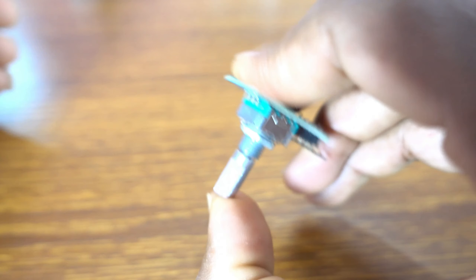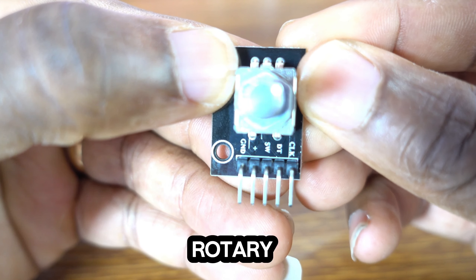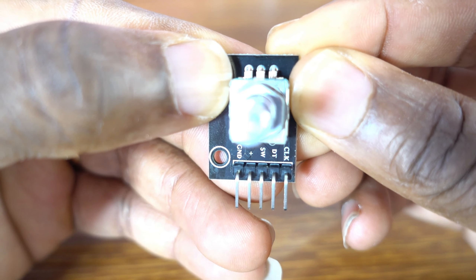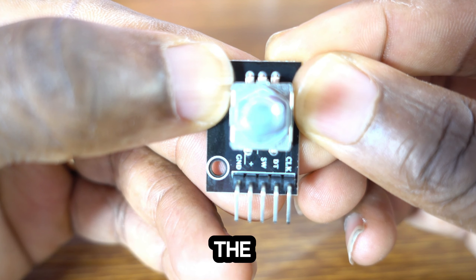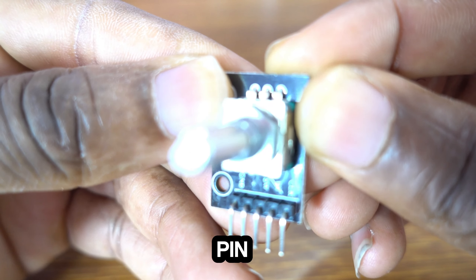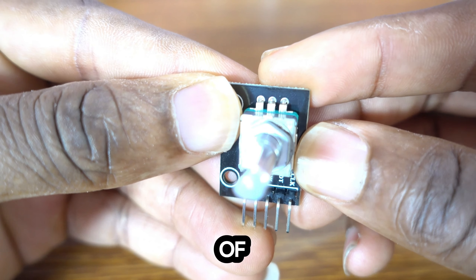Push button functionality is also included in many rotary encoders, adding an additional input feature in the same device. My rotary encoder has five pins. The first one is the clock pin, which generates square wave signals as the encoder shaft rotates. The DT pin, the data track pin, also generates square wave signals as the encoder shaft rotates, so they both work in conjunction. The third pin is the SW pin, the switch pin, the push button pin, plus the VCC and the ground.